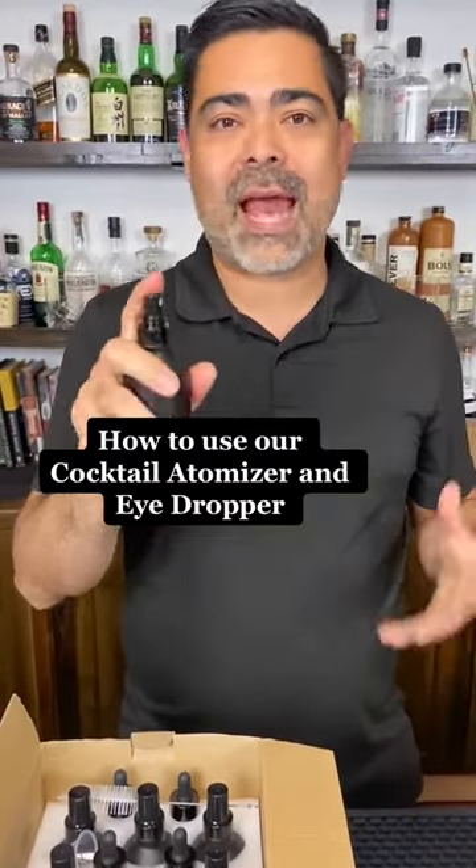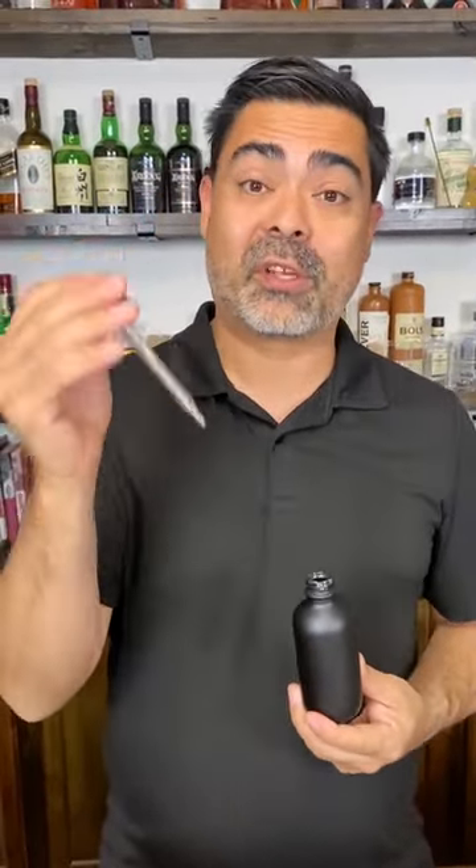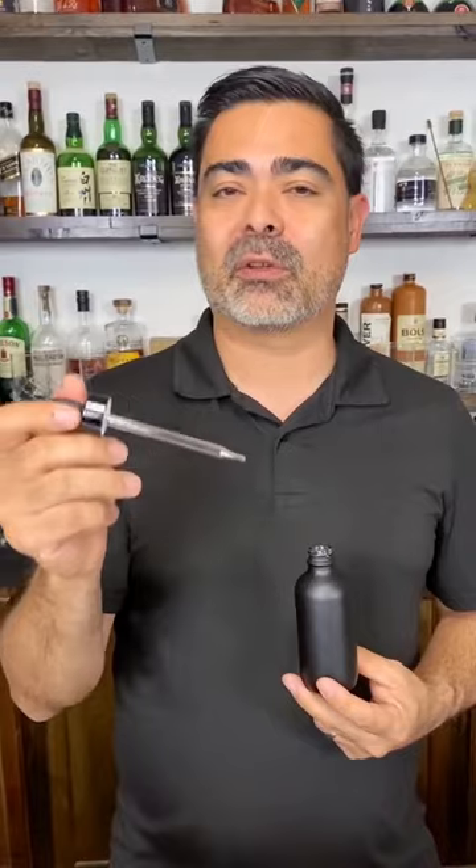You would use this to spray absinthe across the cocktail, bitters if you want to do stencil work. You could even use this for vermouth for your martinis. You would use this for precise control of your bitters, so if you want to measure by the drop, or tinctures by the drop for very very intense ingredients. Also if you're doing egg white foams, this is a great way to control your bitters across the top of the egg whites to make a really cool design as well.